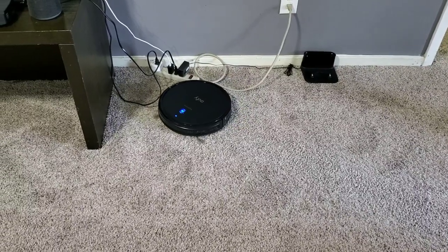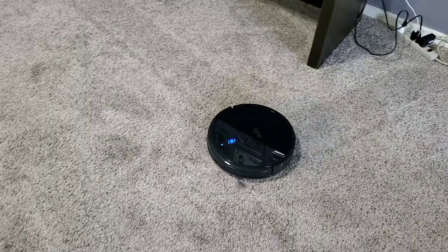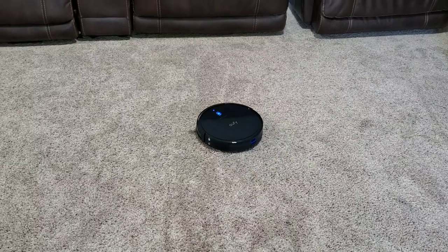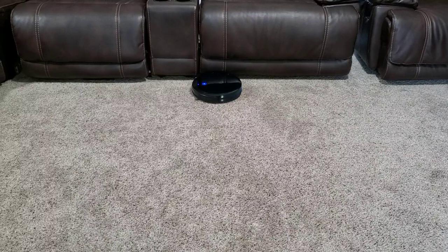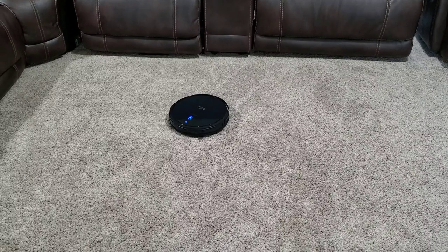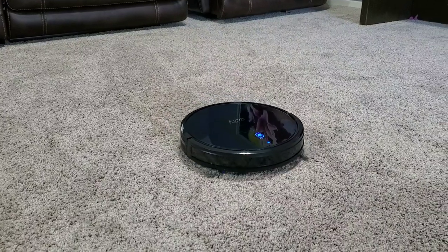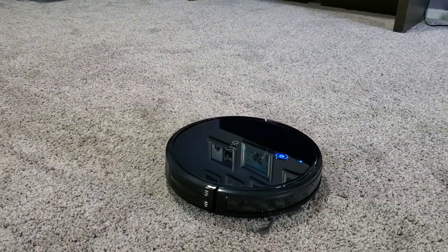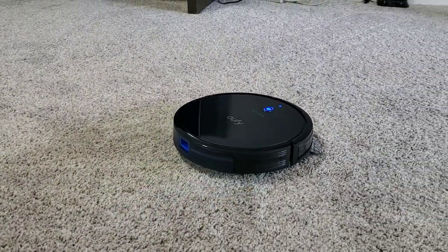Those are the four different modes. It also has three different fan speeds: standard mode, Boost IQ mode, and max mode, indicated by one beep for standard, two beeps for Boost IQ, and three beeps for max. Boost IQ is probably where your best value is, because it detects the thickness of the carpet and what it's driving through, and adjusts how much suction power it needs to clean optimally. You can also hit the home button — the little charging cord-looking button on the remote — and it'll make it go back to base, stopping whatever it's doing and finding the path back to the charging dock.